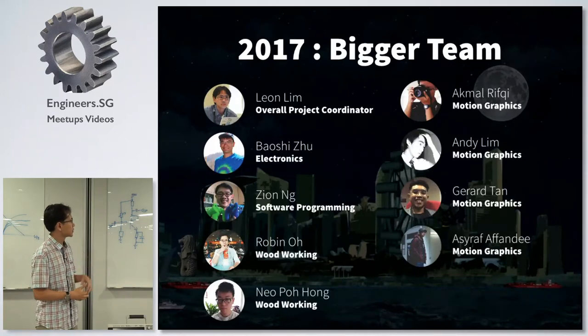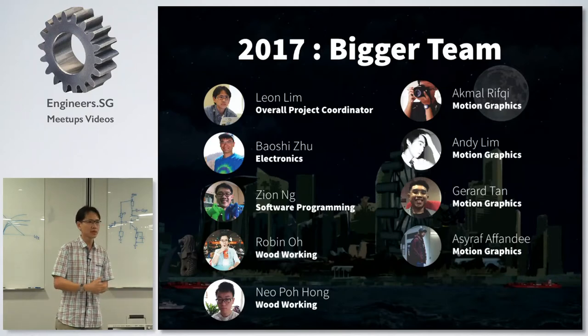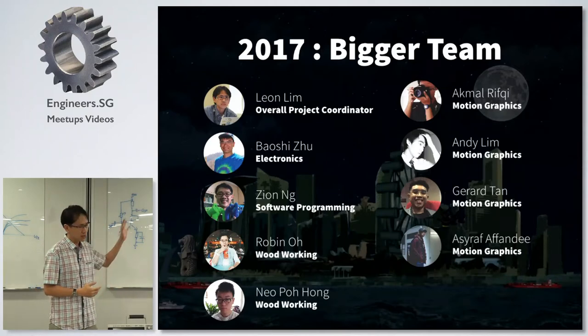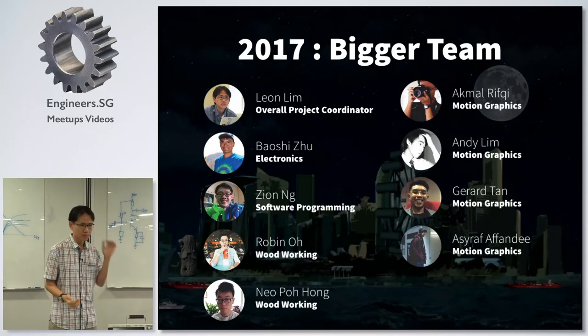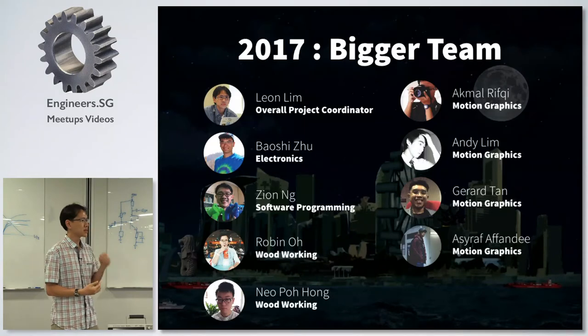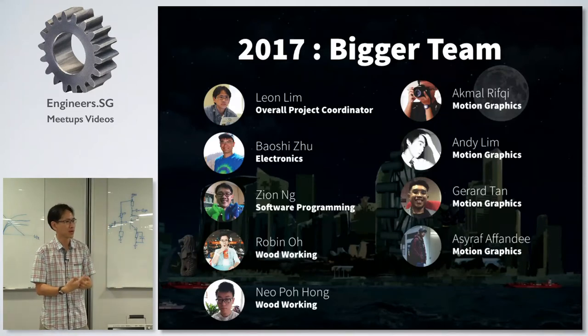This time around the team consists of nine people. Baoshi is the person for electronics. Zion does software. Robin and Po Hong were the people who helped build the wall. And I had four students from Singapore Poly who did the motion graphics again. This was another step forward in collaboration because I brought together Zion, who is more active in the VJing community, and Baoshi, who is more electronics — two communities that don't always come together to create a project.